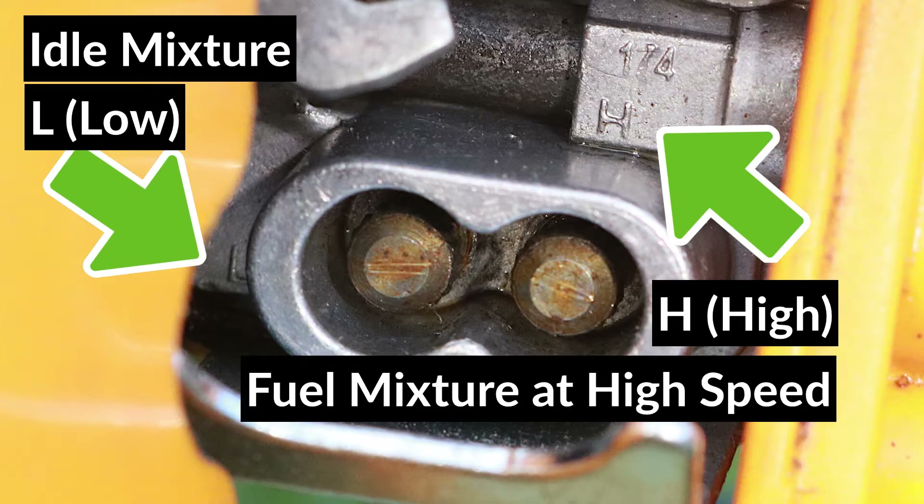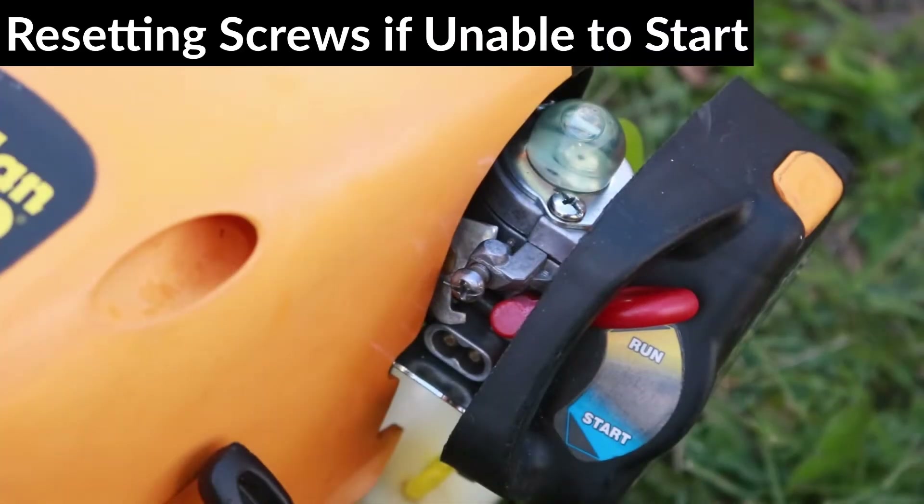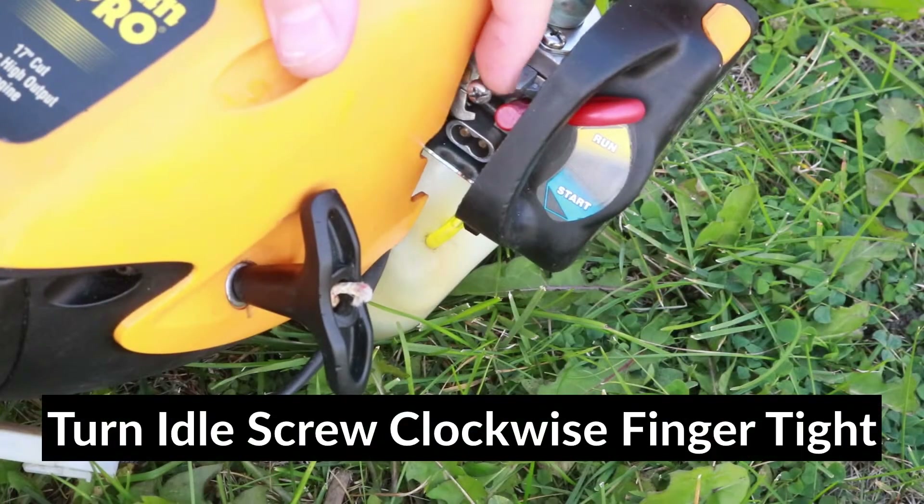I will adjust the L screw while the engine is idling, and then I will adjust the H screw with the throttle pressed down. If the trimmer is not starting at all, I'll show you how to reset the screws to a position that it hopefully starts — this is in case the screws are way off. If it starts, this is not required, but if it doesn't, you can try this reset.